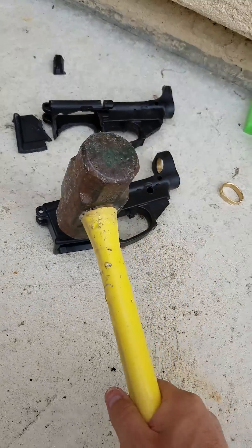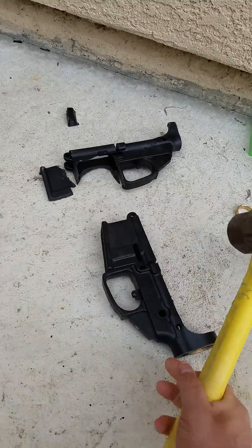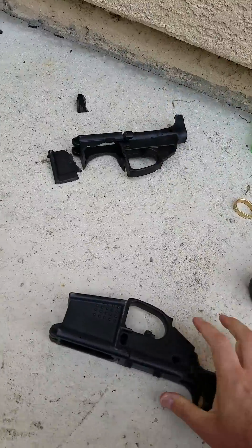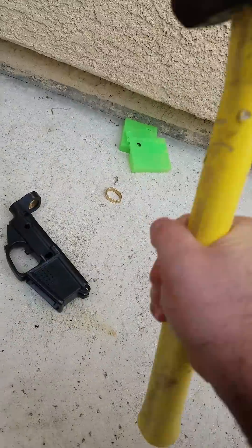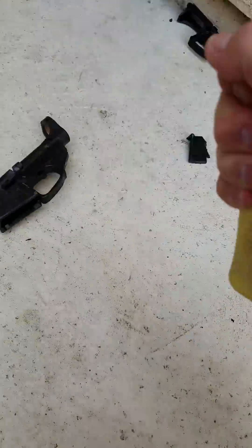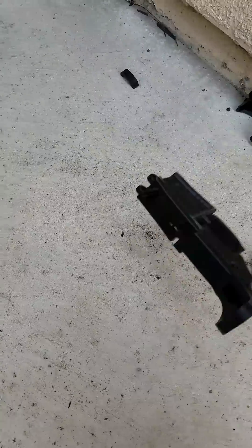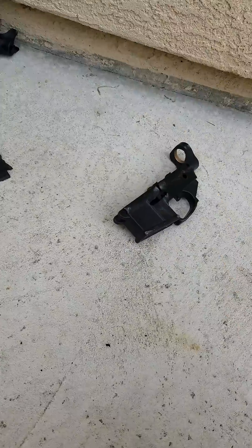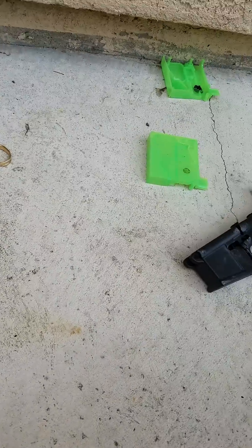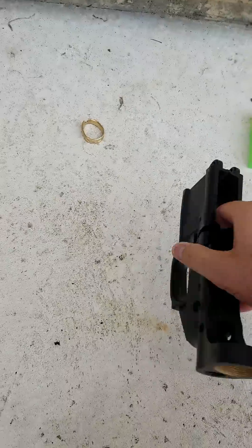If we try it on polycarbonate — there's a third hit, fourth hit... Finally got a crack. Not even a complete break.